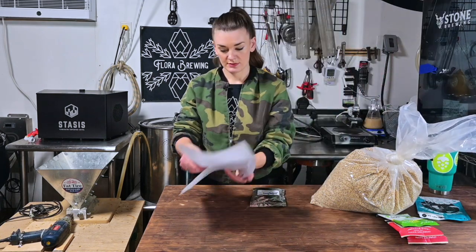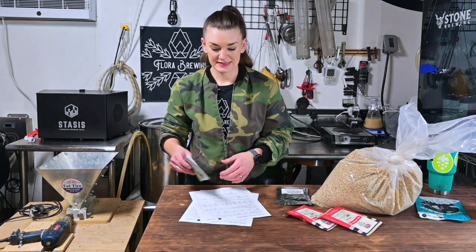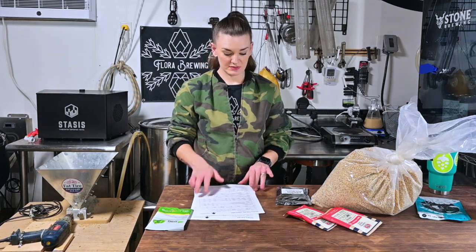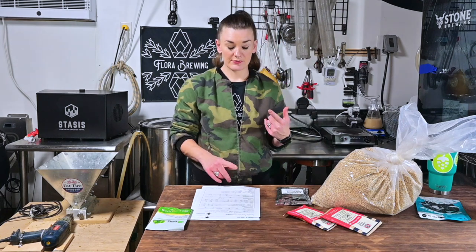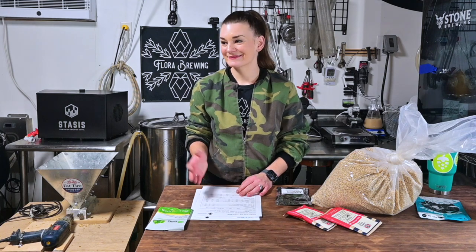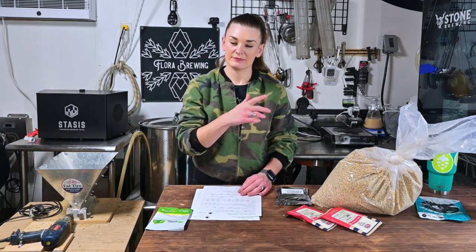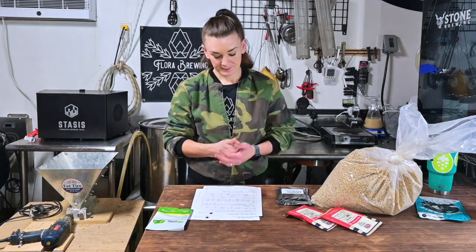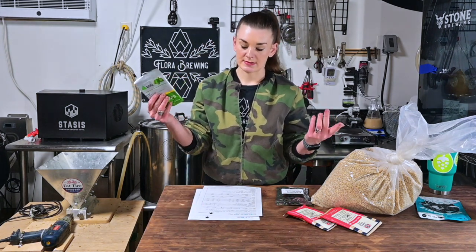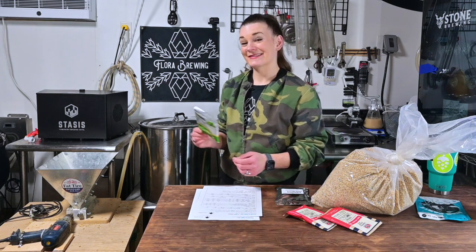We are going to mash in with our grain and also mash in with an ounce of Saaz. Our grain bill is pretty much my standard go-to: eight pounds or 3.6 kilograms of Pilsner, and one pound or 454 grams each of both Caramel 10 and aromatic malt. Love me some aromatic malt. And then the one ounce of Saaz, which is about 28 grams.